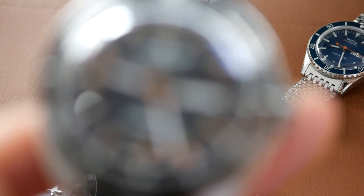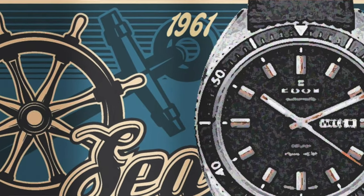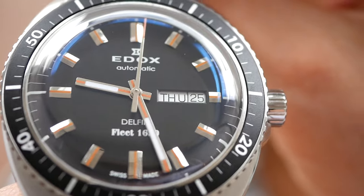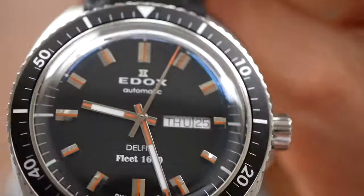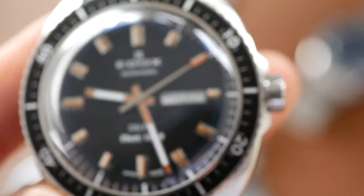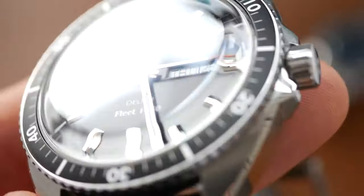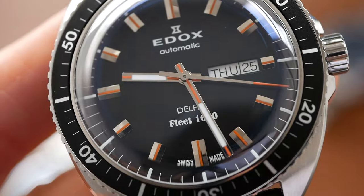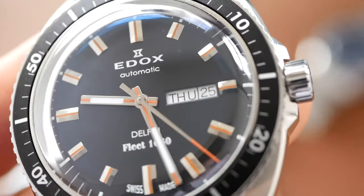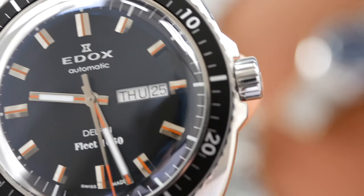The Edox Delphin Fleet 1650 — the original was launched in 1961. If you look at my review of this watch you'll see more information on its history — it has one of the most interesting stories of all these watches. It does have a real vintage look with that narrow bezel and the domed crystal and is very similar to the original. But I've marked it down a little bit because it has quite a big case size of 43mm which isn't so vintagey, so I've given it 7 out of 10.